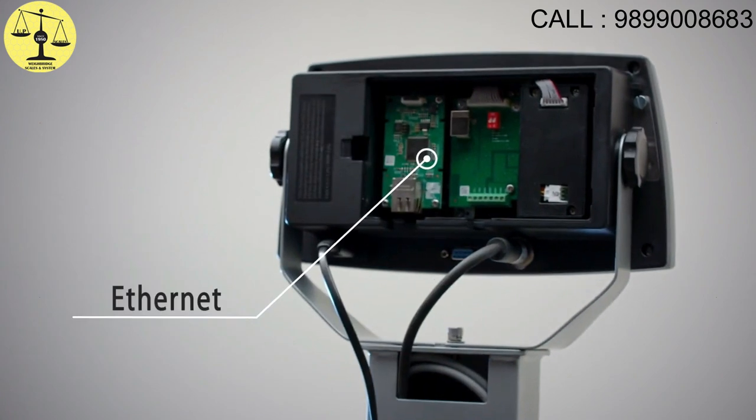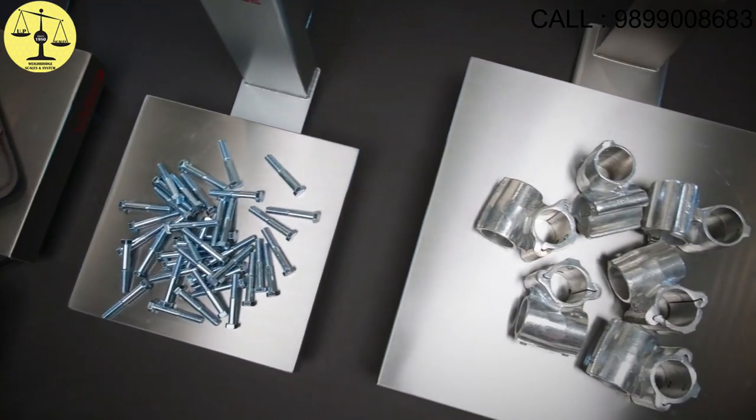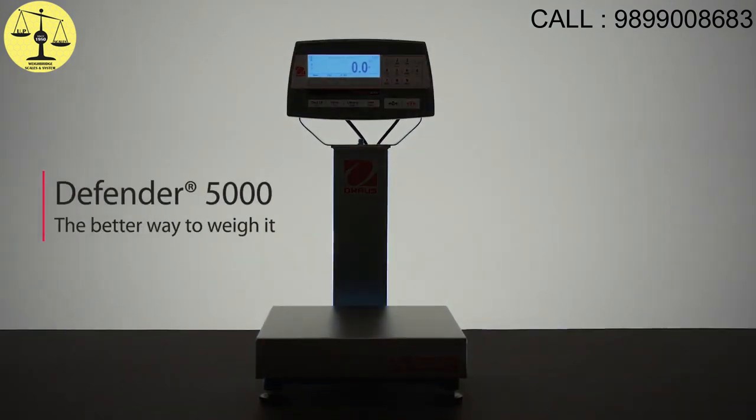And you can connect it with a full range of analog and digital options that make data transfer easy and convenient. The Defender 5000 — the better way to weigh in your facility.